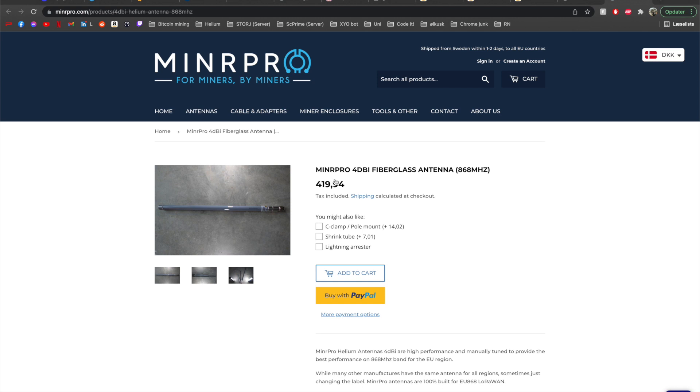For the miner, I picked the 4 dBi fiberglass antenna, EU version. The reason I needed 4 dBi is simply because that fits my use case. If you don't know what dBi you need, there's plenty of information on the internet where you can search and find guidance on how to estimate what kind of dBi you need.